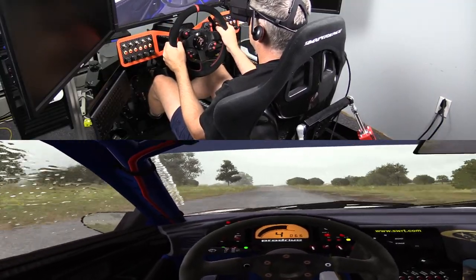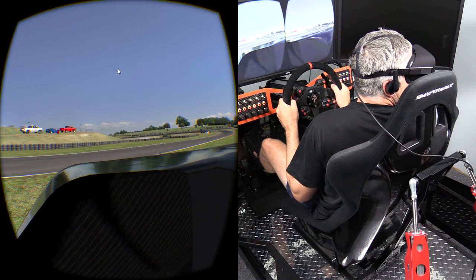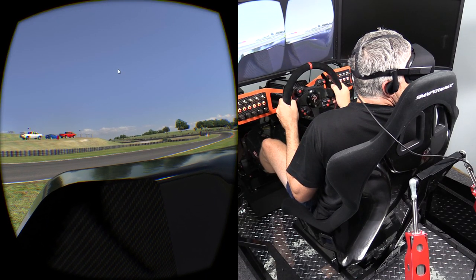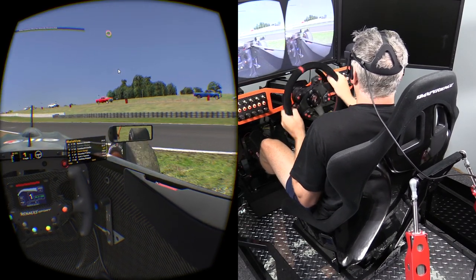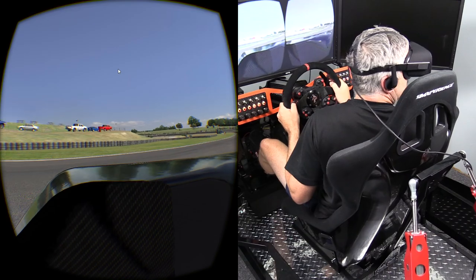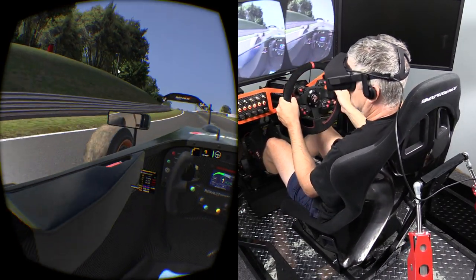So now on to my initial impressions. First up, the spatial awareness — basically the field of view and the scale — is second to none. You cannot compare running with monitors to what it feels like to run with the Rift. I'm assuming it's the same with the HTC Vive, but it really puts you in the driver's seat.